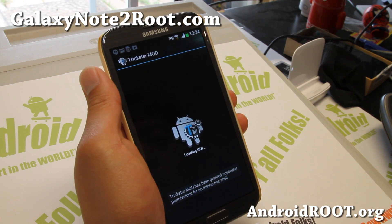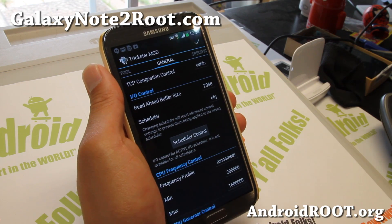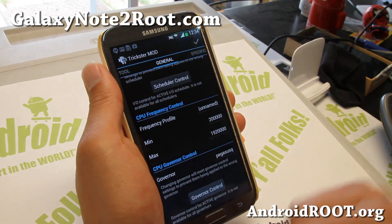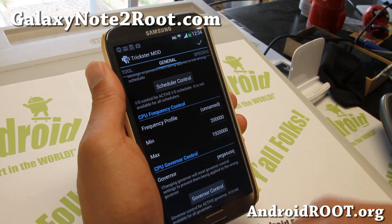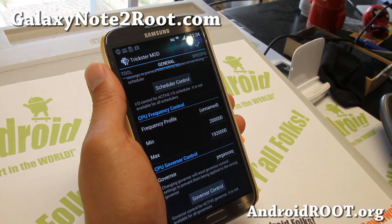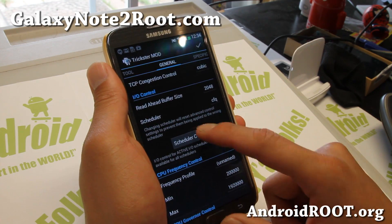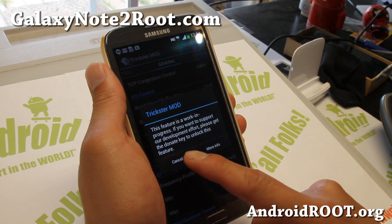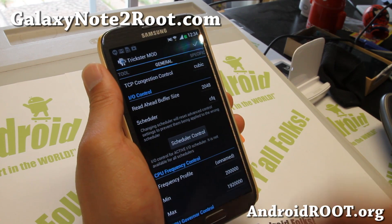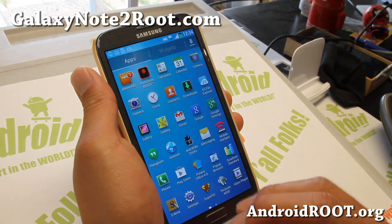Trickster mod for overclocking — since this one comes with an overclockable kernel, you can go here and set the maximum up to 1.92 GHz. That's almost 1.2 GHz better than the Jedi X ROM. And there's also a scheduler controller. You can get the Trickster mod app on the Play Store for like 3 bucks — totally worth it.